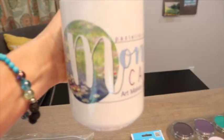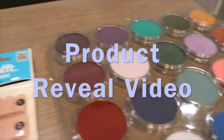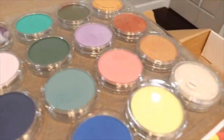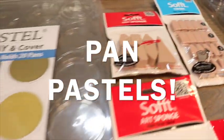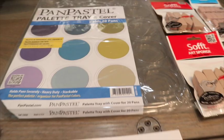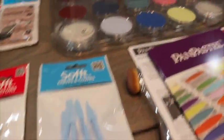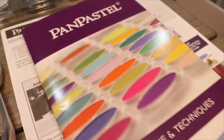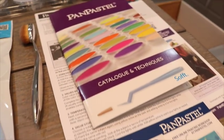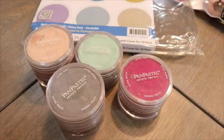Welcome to Monet Cafe art family. This is artist Susan Jenkins and I'm bringing you a product reveal video. I'm so excited today - we're going to talk about these beautiful pan pastels. If you've never tried them, this is a video you're gonna love because I'm gonna give a lot of education explaining all of these different products. I was blessed to have the co-inventor of pan pastels send me some of their beautiful pastels and all these products.